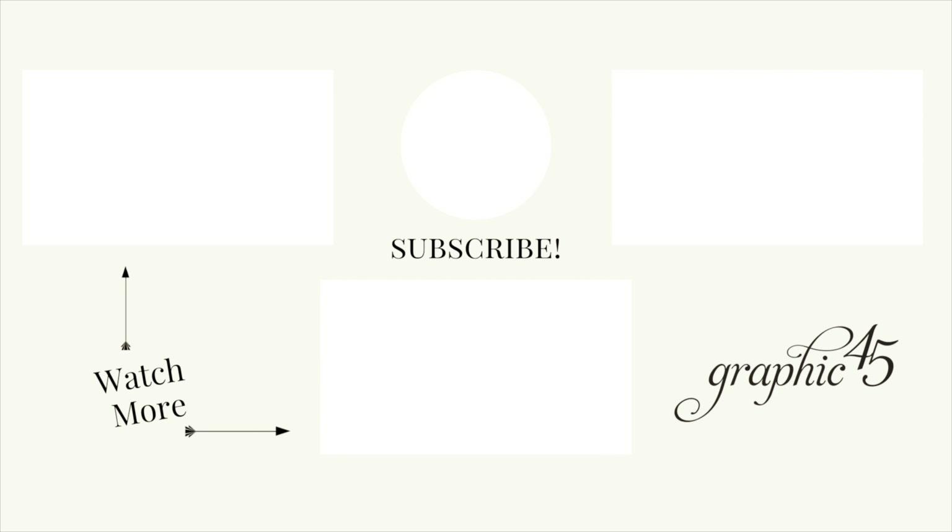Both of these projects this month have been created for us by the fabulous Annette Green. Annette really went above and beyond creating these, making sure that we have a lot of fun places to add our sentiments and photos. You gotta love her strategies on how to use our new trim in the most brilliant ways as well.